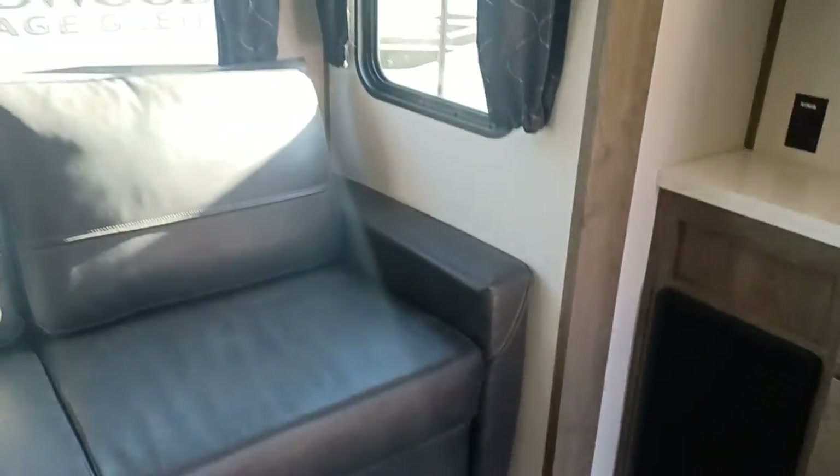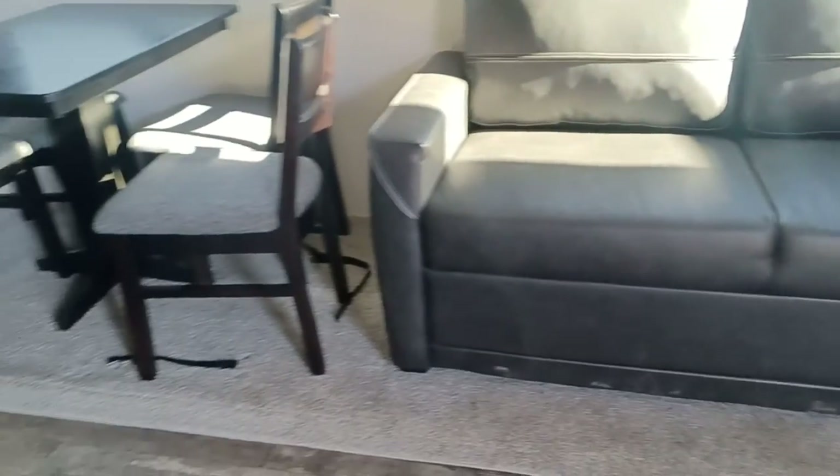Storage up here, and these are nice deep cupboards — a lot of storage in there. The TV turns and alternates as well. No floor vents, so it's easy to clean and easy to sweep up because there's no rough lines or anything like that. The only carpet you have is on these slide-outs, which is really nice.